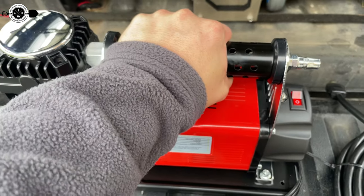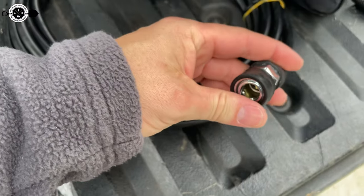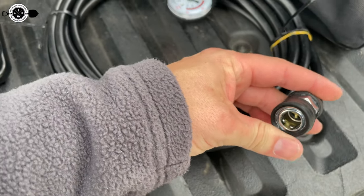The nice thing is they've got this big handle here that's super easy to grip. This is where you attach your air hose and it does have a quick disconnect, which is really nice.